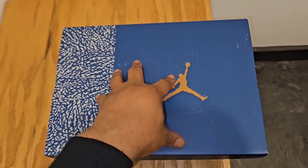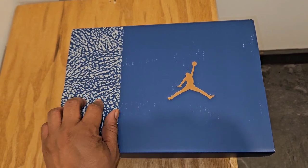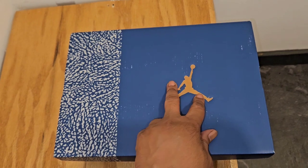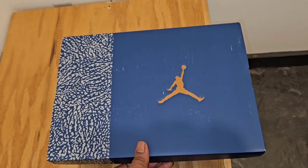So without further ado, let's get right into it. You can tell by the box — it is an Air Jordan 3 box. You got your cement or elephant print right here. You got a copper gold Jumpman over that royal blue, but it's not really royal blue. It looks like a light navy, to be honest with you.